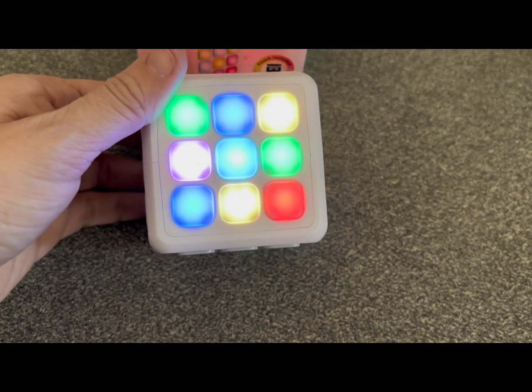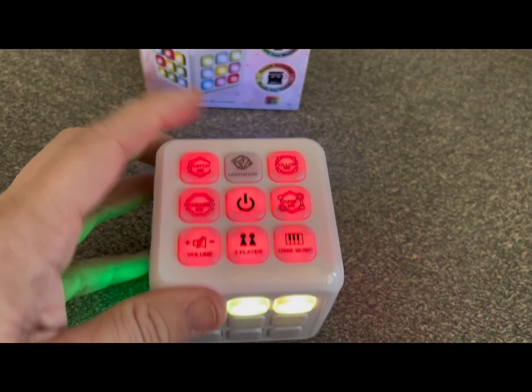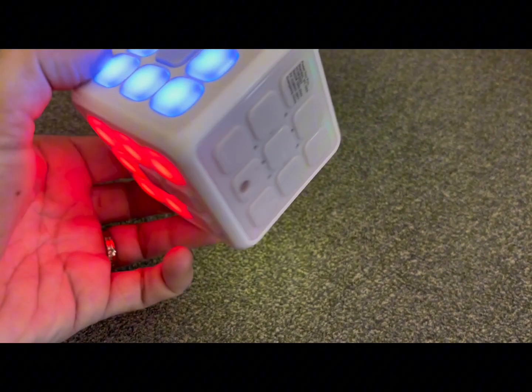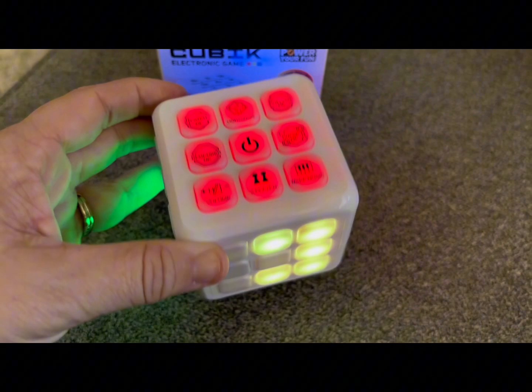If you want to do another game, all you have to do is go back to the top and press something else. Here's the light show — my two-year-old also really enjoyed this. It just lit up lights all over and also made sounds and music, and he just kind of danced along to it.